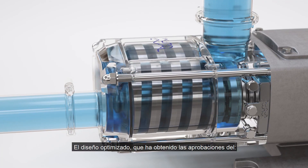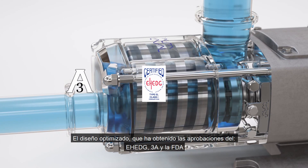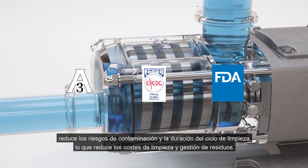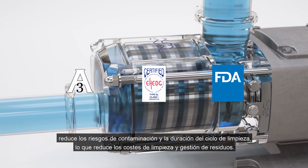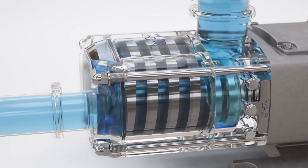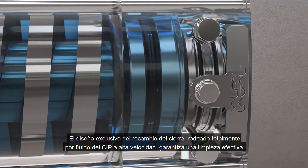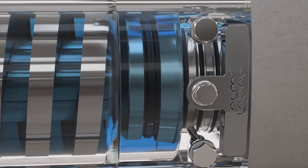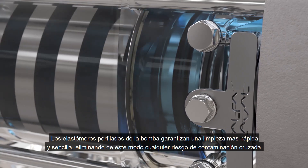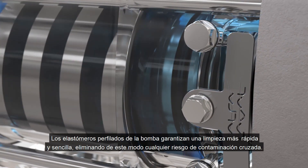The optimized design carries approvals including EH-EDG, 3A and FDA, reducing contamination risks and CIP cycle times, cutting cleaning and waste management costs. A uniquely designed cartridge seal fully surrounded by high velocity CIP media ensures effective cleaning. Profiled elastomers in the pump ensure faster, easier cleaning, thereby eliminating any risk of cross contamination.